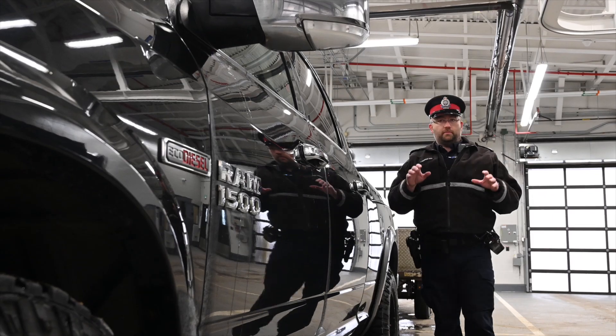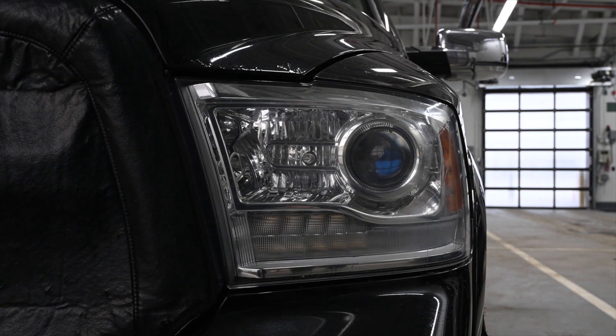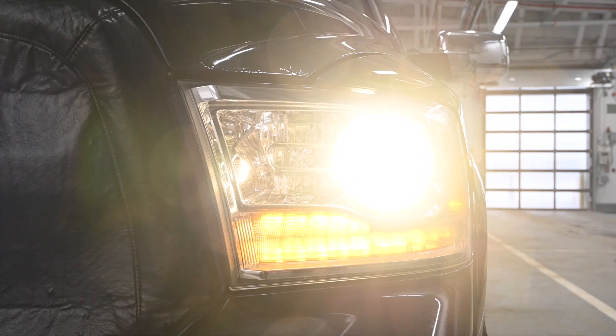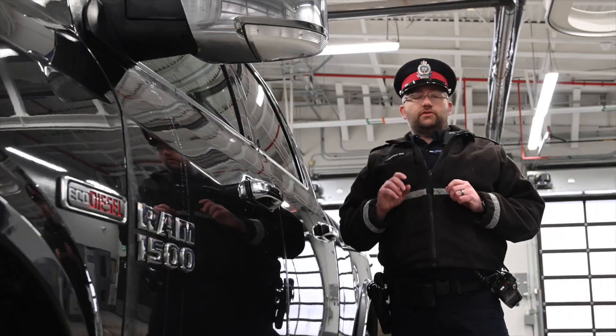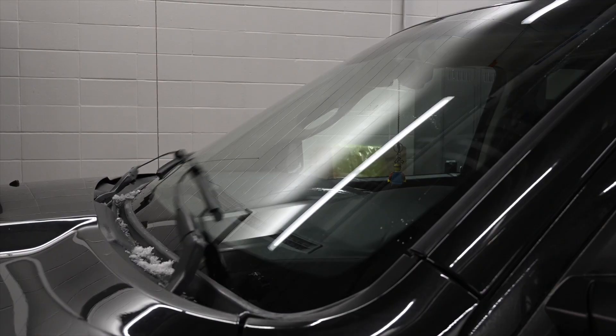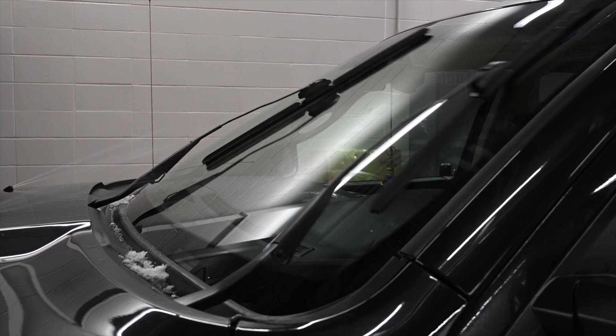You want to start at the front and work your way to the back. Start with your lights — your low beam and your high beam. Then work on your signal lights, making sure they're working both on left and right. You also want to make sure that your windshield wipers are working and that you have adequate washer fluid.